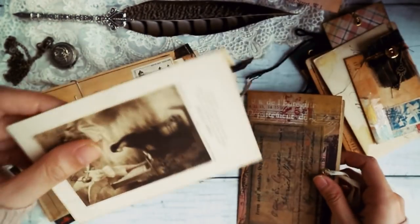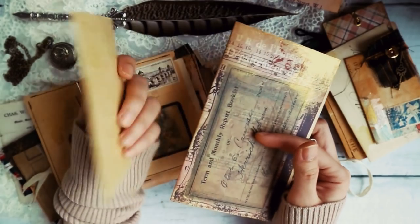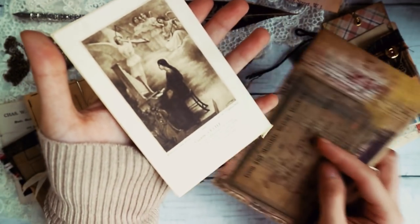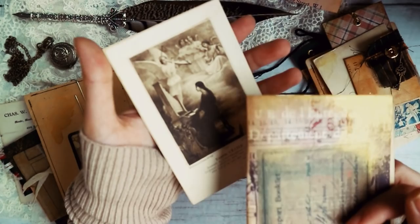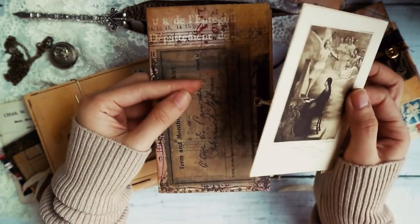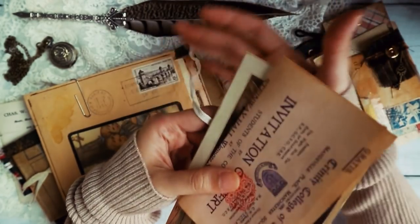On the back of this is a French religious card — the reason I chose it is because it features Saint Cecile playing the organ and angels playing the harp. So again, I tried to stick to the music theme.